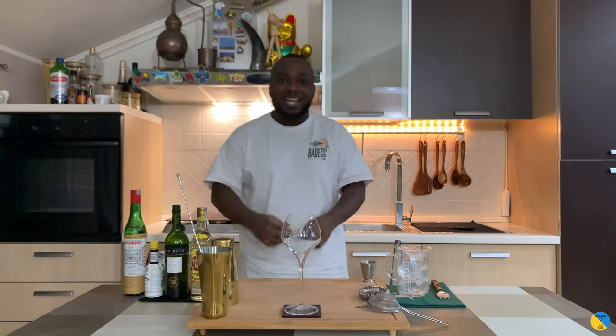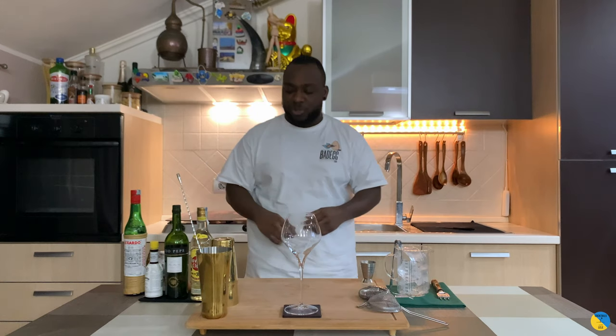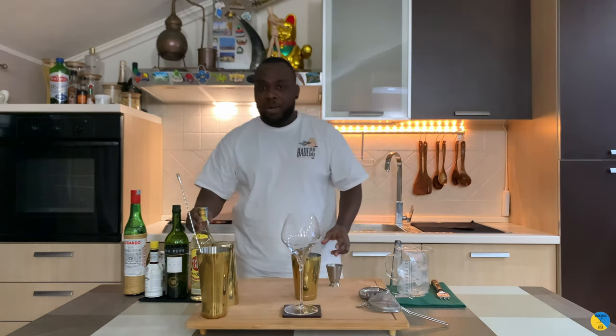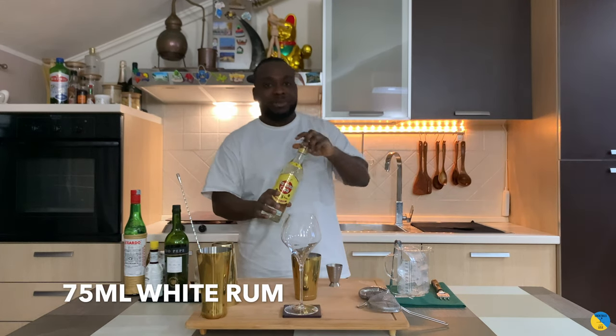Hello guys, welcome to my home bar. My name is Lele and today we're going to make an 1862 cocktail — an easy cocktail to make. Let's make one together. We're going to get a small tin, and I'm going to start with white rum — 75ml of Habana.